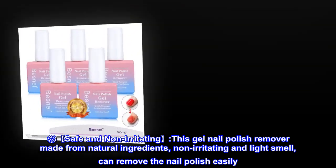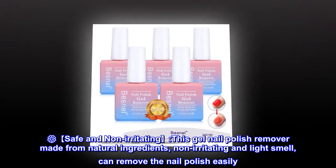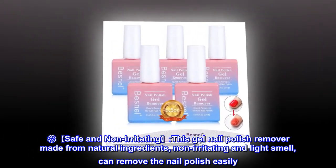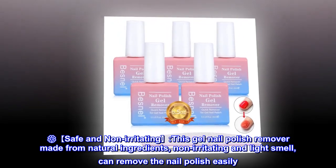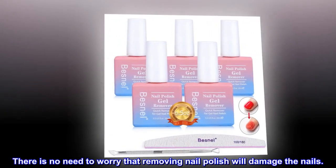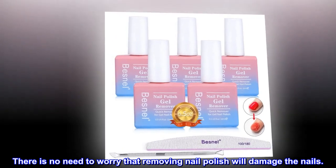Safe and non-irritating. This gel nail polish remover is made from natural ingredients, non-irritating and light smell, and can remove the nail polish easily. There is no need to worry that removing nail polish will damage the nails.